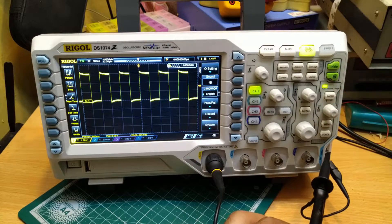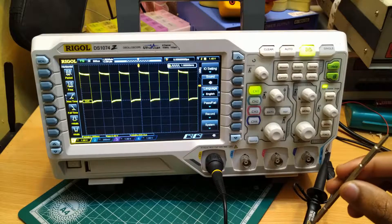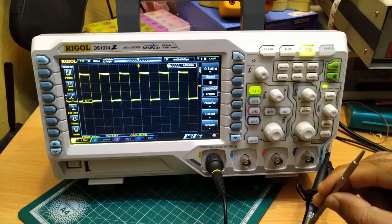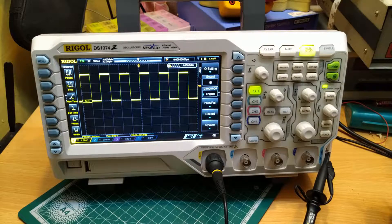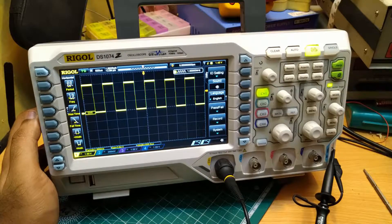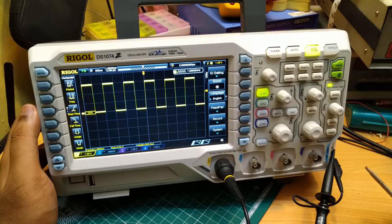I am using this screwdriver to turn the compensation knob. Now, as you can see, the signal is now flat-topped. Our scope and probe is now compensated correctly.